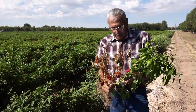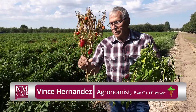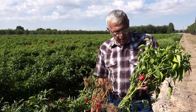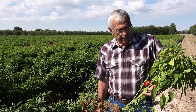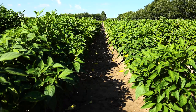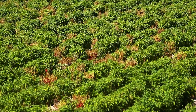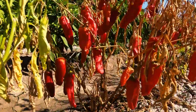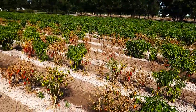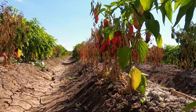Phytophthora is very important economically. If you lose your plants to phytophthora like this, it's totally useless for processing. What we want is plants like this — 100% of them — to be productive. A farmer can lose anywhere from a small percentage to 50% or more of their field. To the farmer who loses 50% or 100% of their field, that's a big loss. We'd like to minimize it to where there's no phytophthora or a smaller percentage.